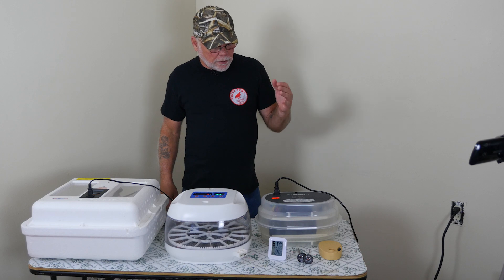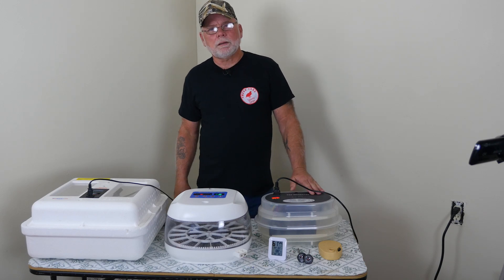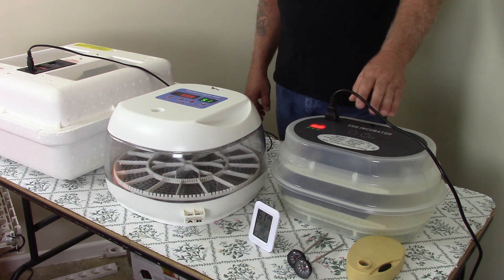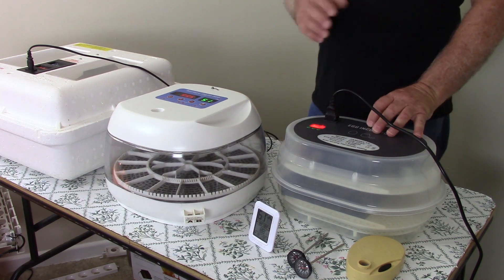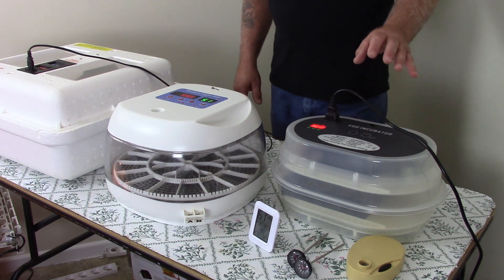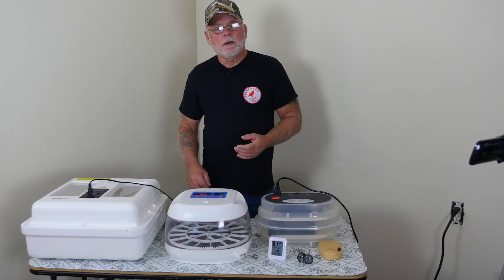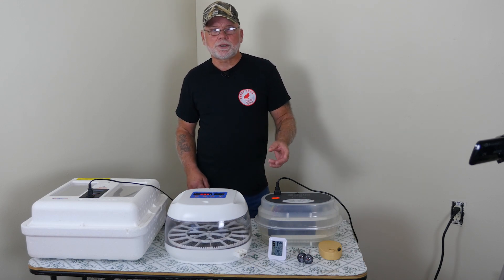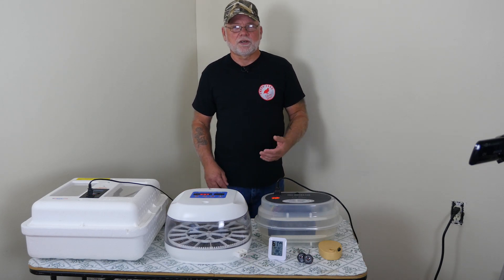The first incubator I want to talk about is an entry level tabletop model — it is the Genoel 12. For an entry level incubator it's actually a pretty decent little incubator. It's got a lot of features that you normally wouldn't find on a beginner model, but this incubator would be perfect for the person who has a few quail and wants to try their hand at hatching some eggs, or for a school teacher who wants to set up an incubator in the classroom and let the kids watch the eggs develop and hatch out.